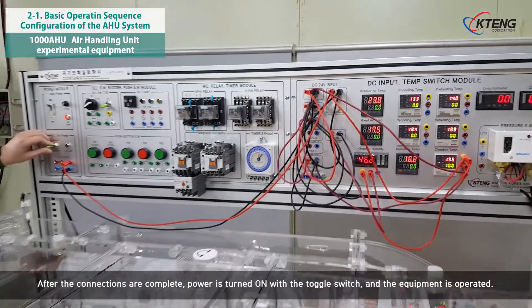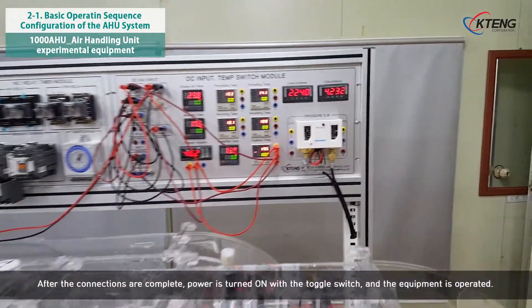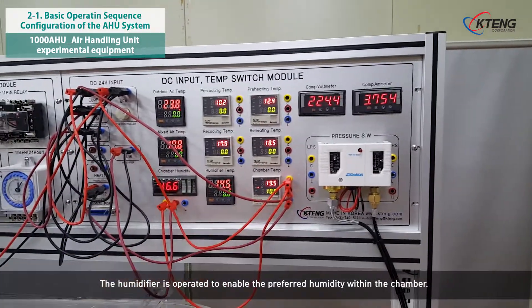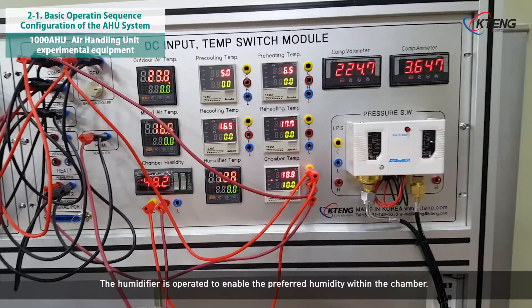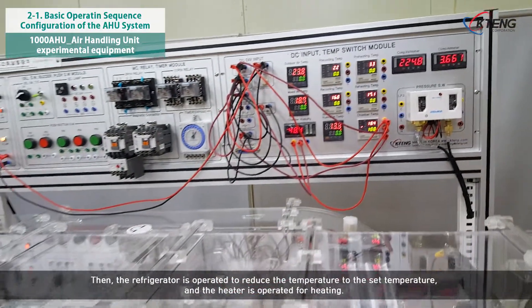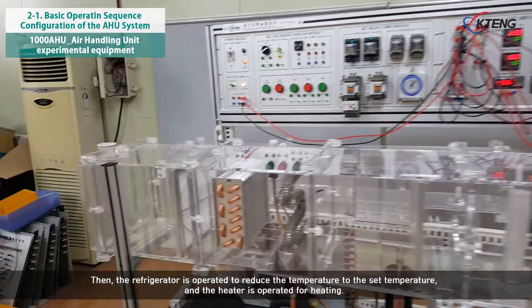After the connections are complete, power is turned on with the toggle switch and the equipment is operated. The humidifier is operated to enable the preferred humidity within the chamber. Then, the refrigerator is operated to reduce the temperature to the set temperature, and the heater is operated for heating.